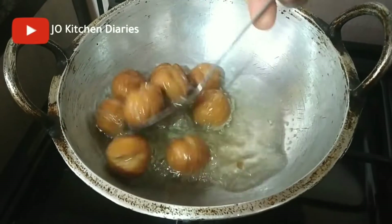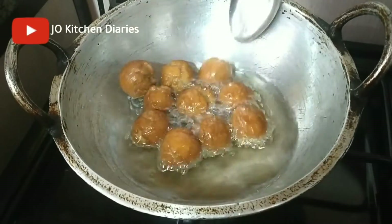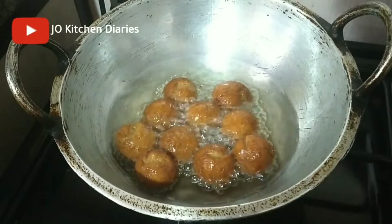Now let's mix it in. The gulab jamu is very crispy and very soft. It's very soft and a good taste.